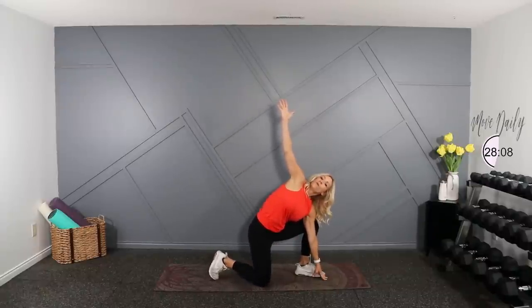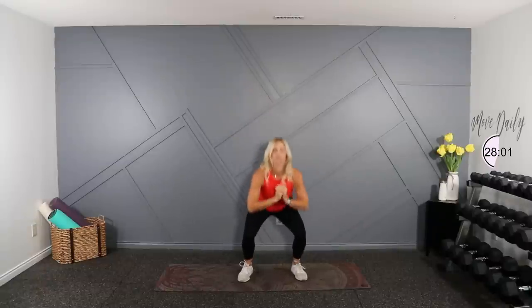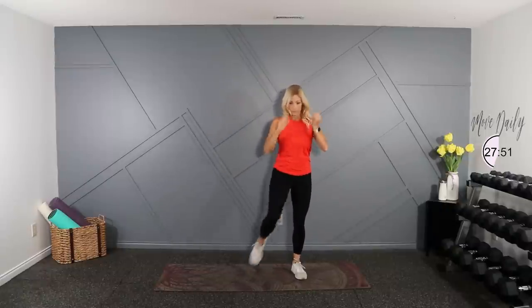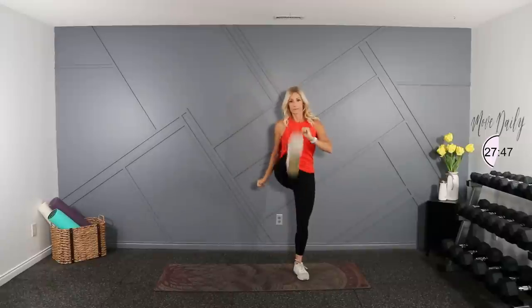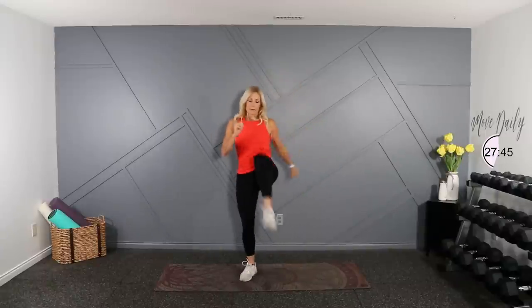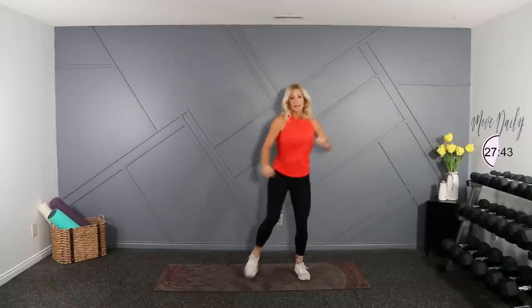Let's finish off with some squat front kicks and then we'll get started. Feet shoulder width, shoulders back — you're here. And kick for ten. Last one. Very good.